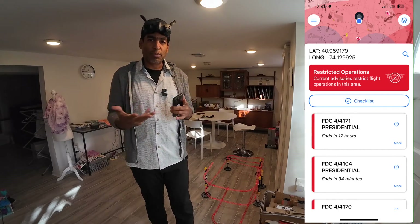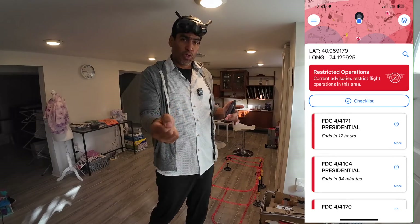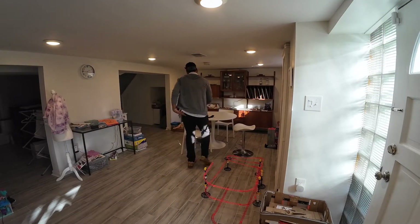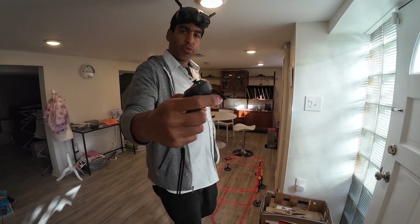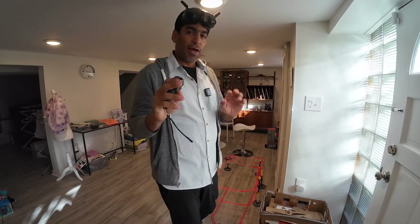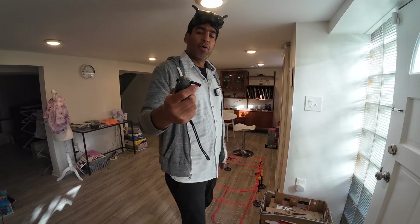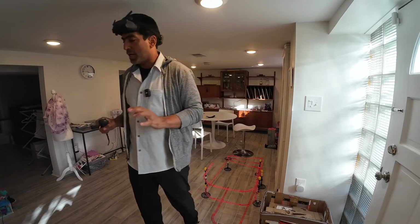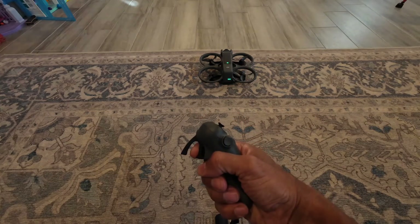We can't go outside, so we'll try to create a streamlined experience so you can see how the drone works using the motion controller. Make sure everything is on. Remember, we're just going to pull the throttle a little bit, then go left and then go right. You shouldn't have to move the drone forwards and backwards — it's just finding that sweet spot.